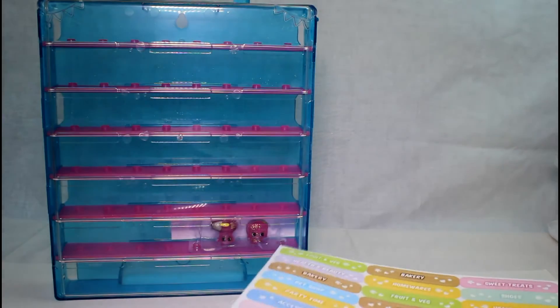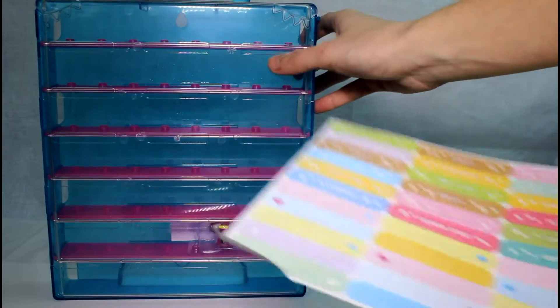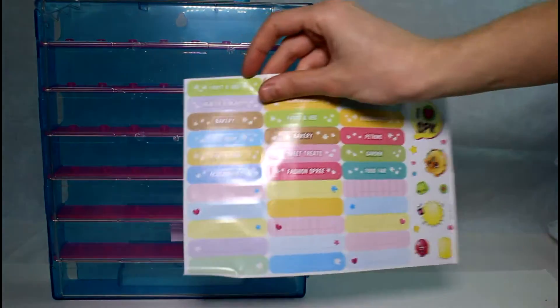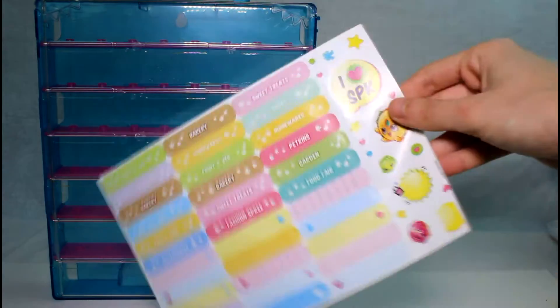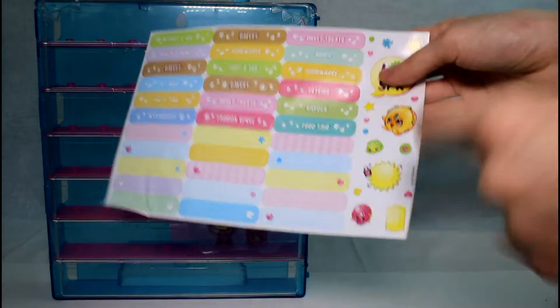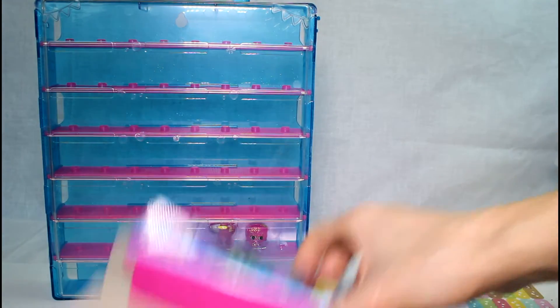And then we get stickers. So it's the same idea as the other collector's case. You can kind of see indents here — you can see there's one, there's one. You put your stickers there. So we have them pre-labeled or you could write them yourself, which is awesome. Plus you get a few stickers over here. I love how they did Petkins and Food Fair and Garden — the actual category names. I'm not going to put those on yet, though.